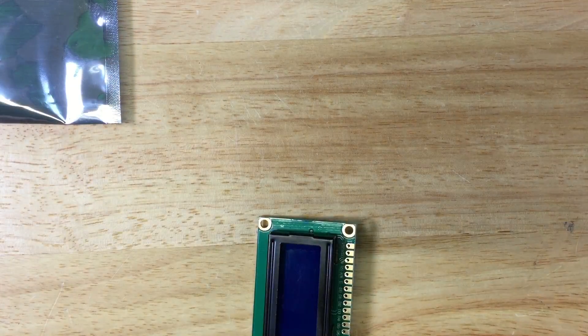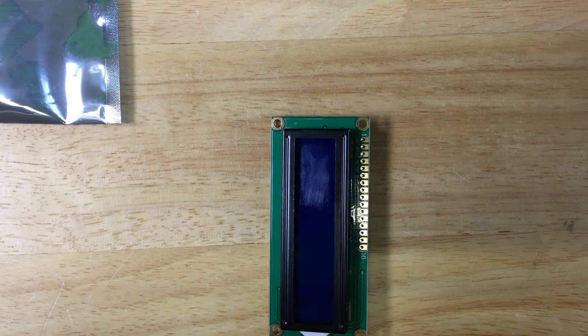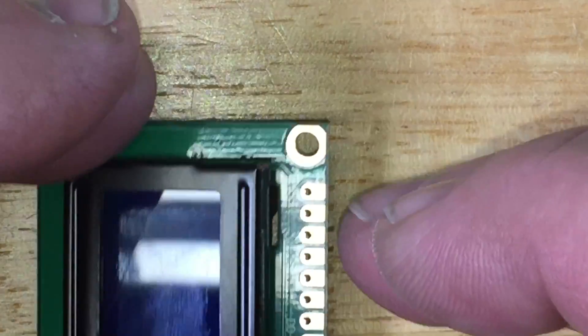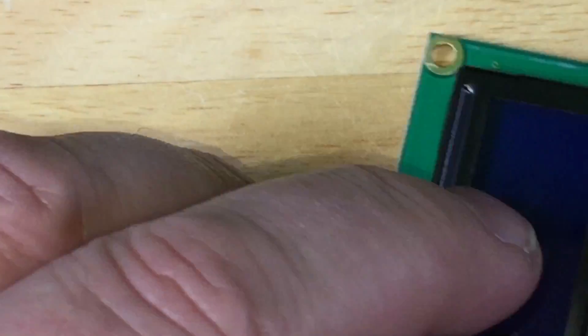We are going to get this out of the way, and then we need a soldering iron. Let me turn the light on here. This is a great thing with the iPhone — I can zoom in by the way. Let me turn my phone around here.